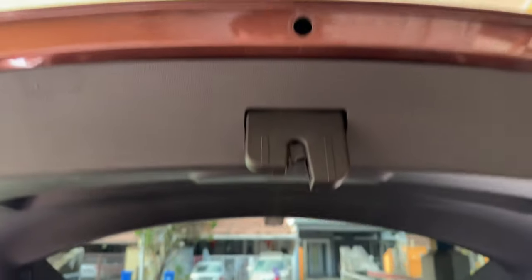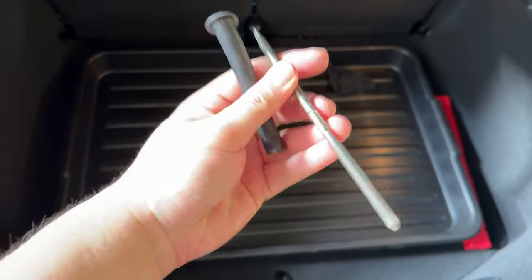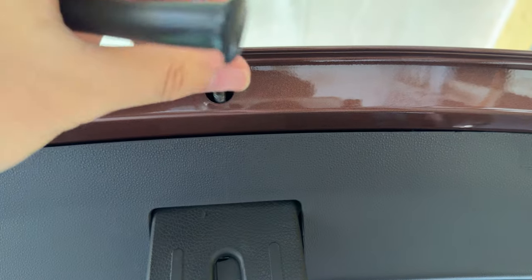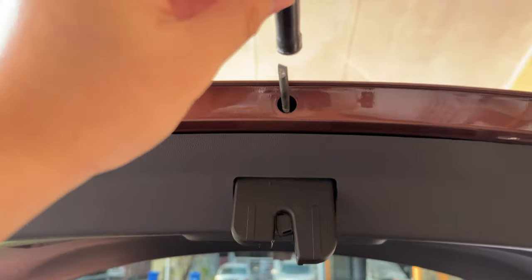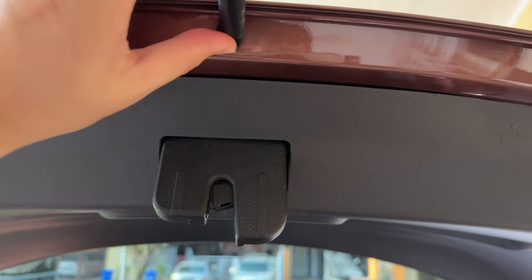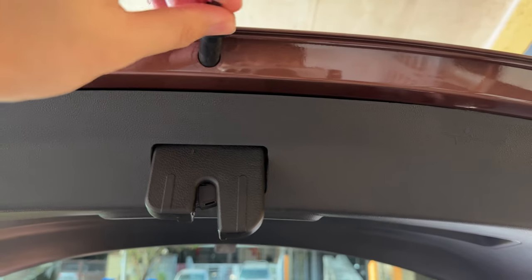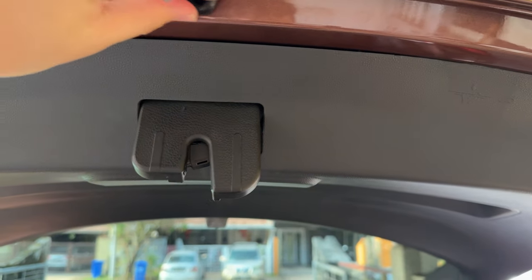So the only way to get this right into the hole — because mine wasn't actually positioned correctly — is to use a screwdriver, poke it through this hole right here, and then align it with the inside part. So the best way is to use a screwdriver where you can actually remove the center piece, and then all you do is just stick it in to find the angle of the hole. Now that we've found the angle, you poke this through and align it with the hole. Once we've done that, we have the position of the hole — push it all the way in.